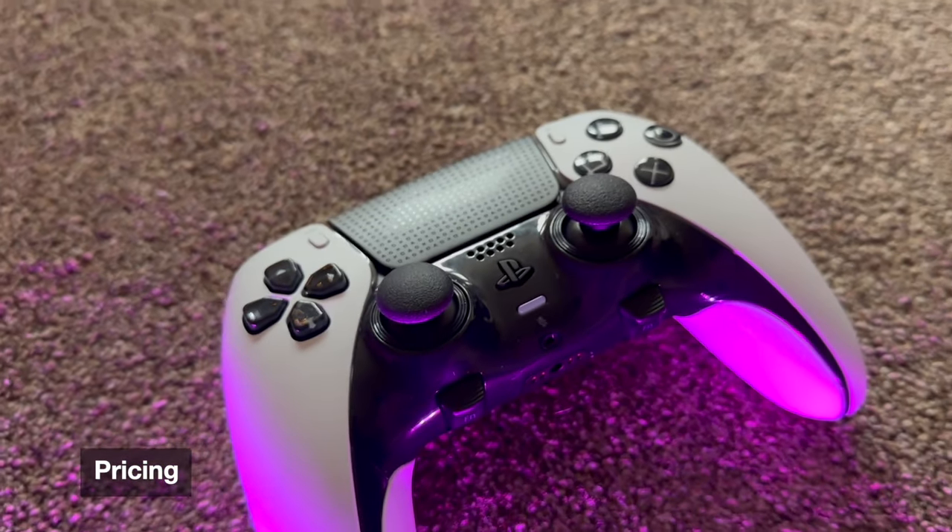A lot of you are probably curious about the price of this controller and whether it's a good deal compared to the competition. If you want to buy one, it will set you back £209.99, which is a lot for a controller. Comparing it to the competition SCUF, this is actually around the same price, with the SCUF controller coming in at £219.99 for a similar spec controller.